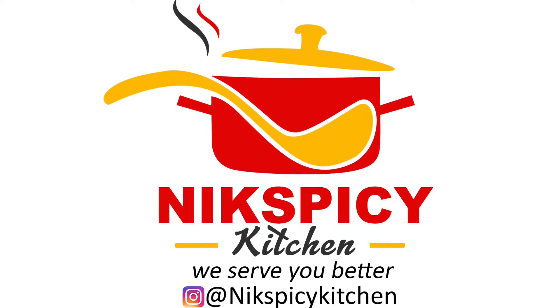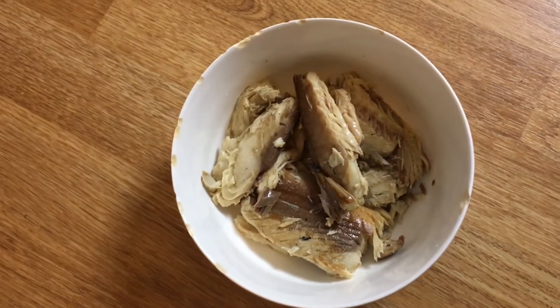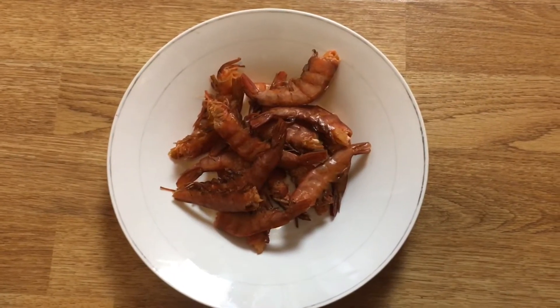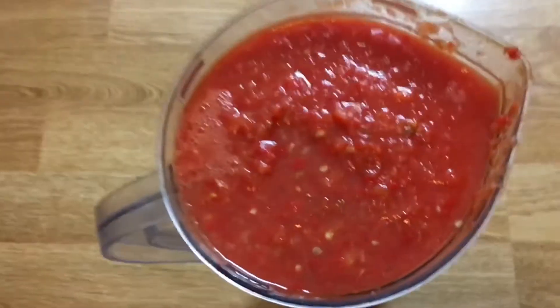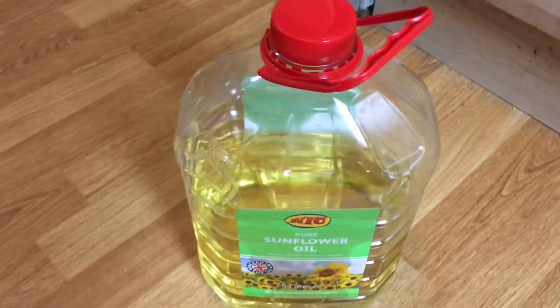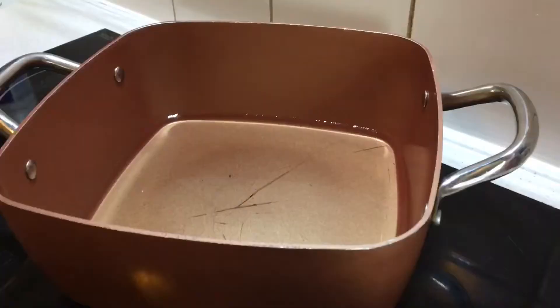Firstly, I'll be walking you through all my ingredients. I have my onions here, I have my fish — that's mackerel fish in sunflower oil. I have my corned beef, I have my prawn, I have my egg which I'll be slicing later, and I have my blended pepper. I have my sunflower oil, salt, and Maggi.